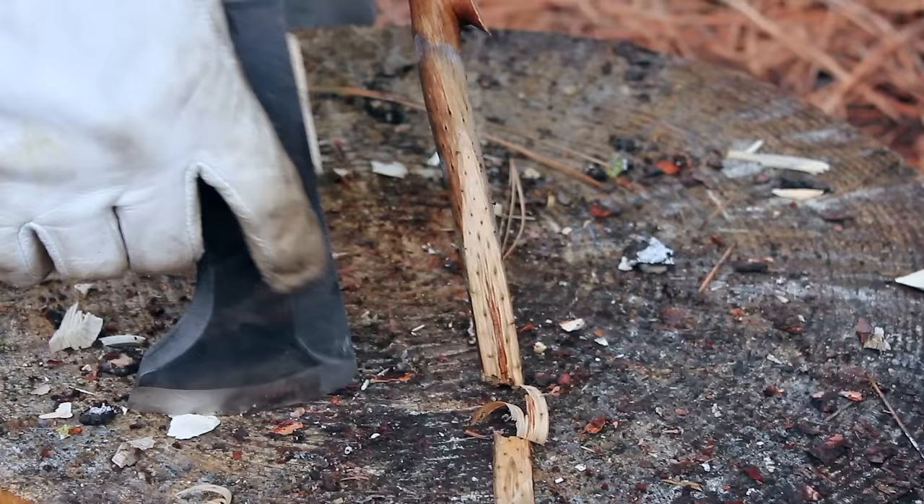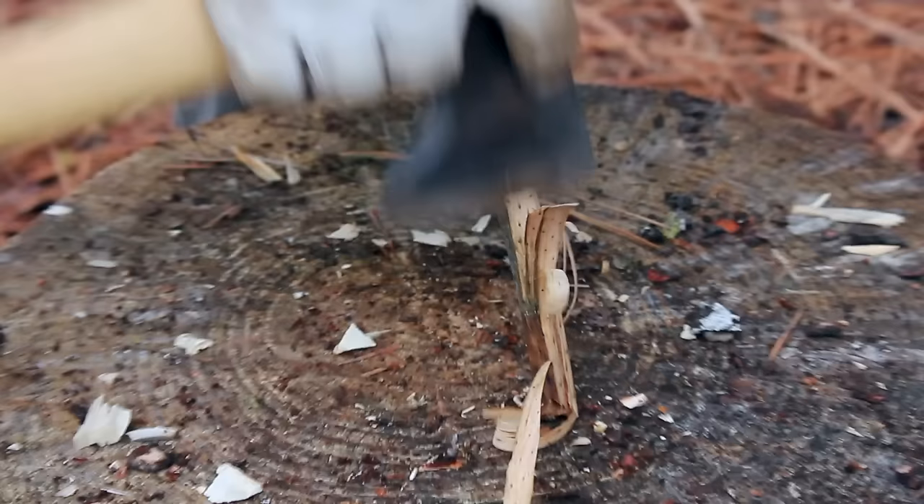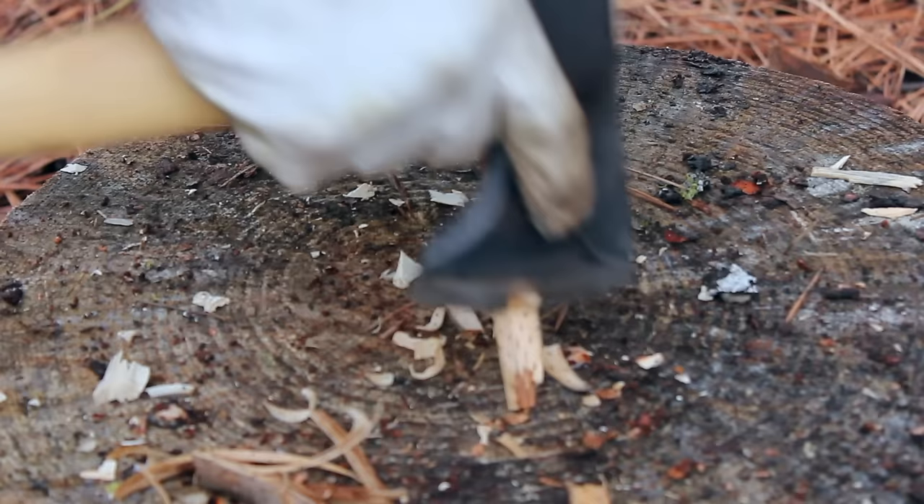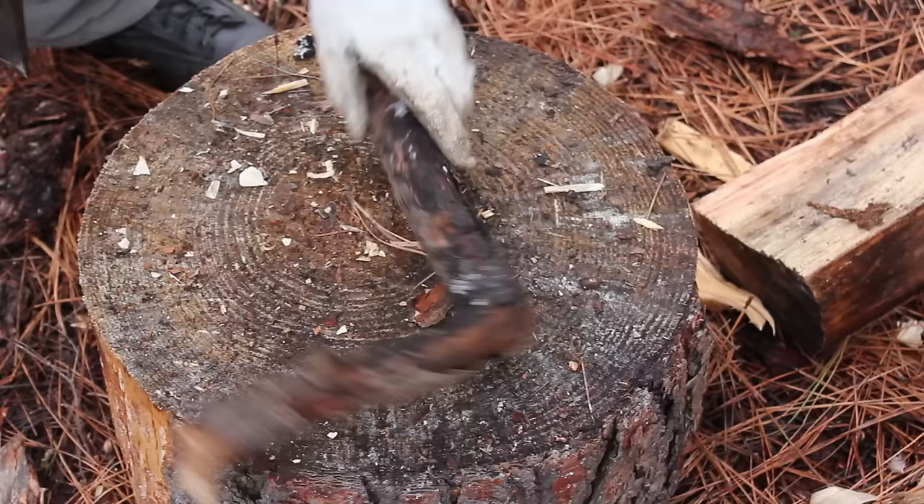I'm also going to do a little carving — maybe making a feather stick. You can see that works really well, especially with the flat grind or the Scandi grind. It shaves wood pretty well. Now I'm going to make a stake here.